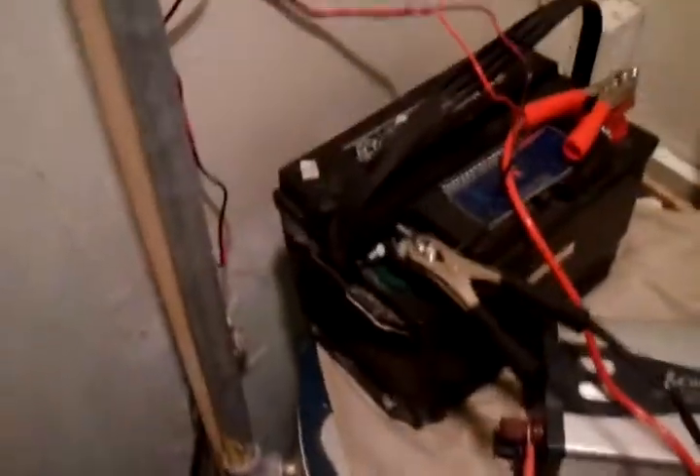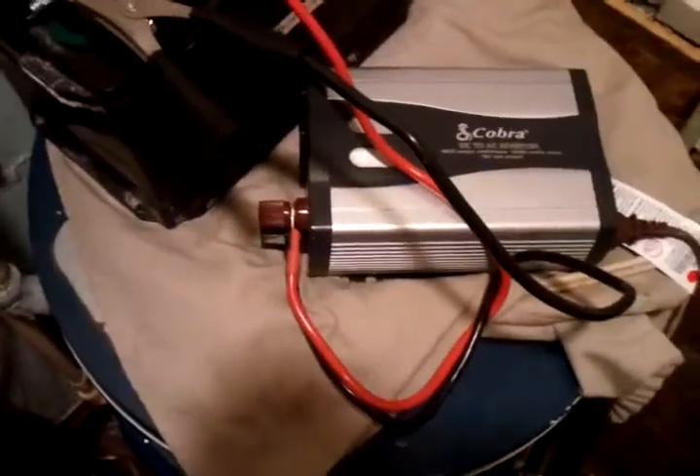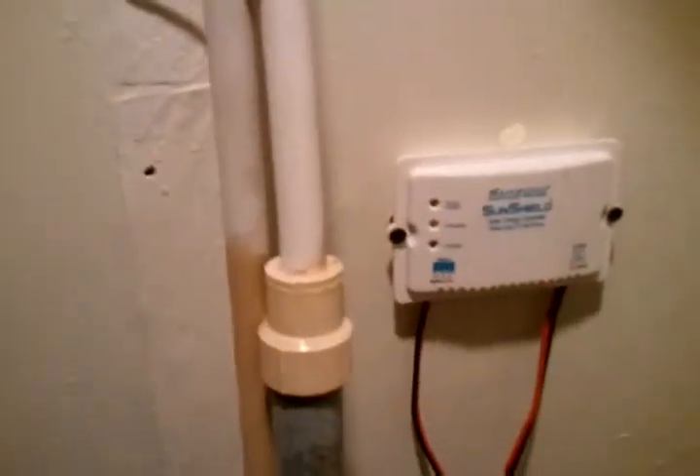This is our radio room. My father likes to talk on the radio, so we've got our battery here, a power inverter here, and our charge controller here.